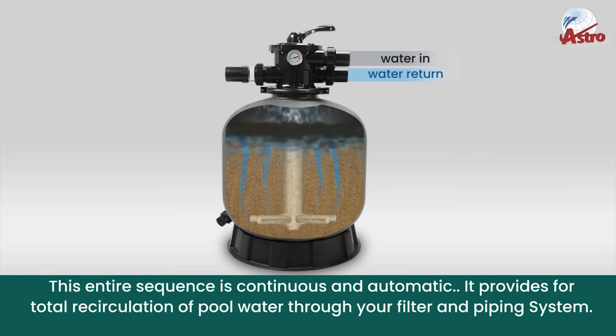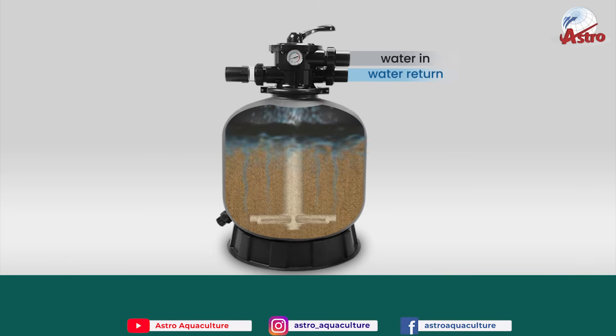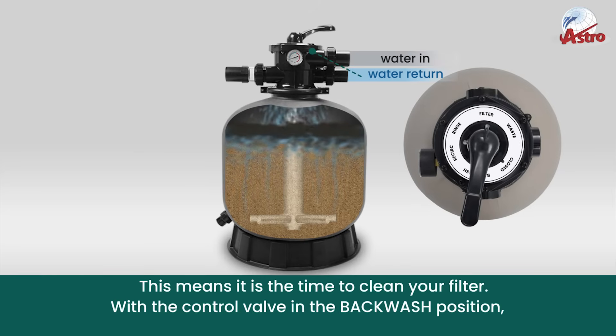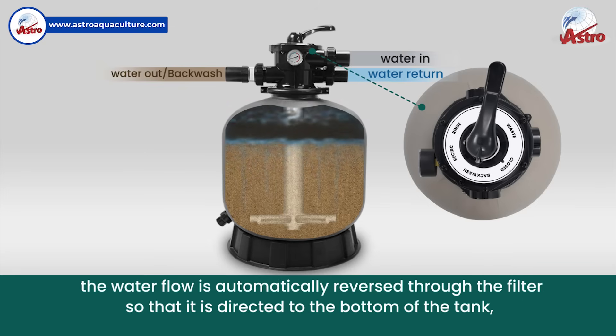After a period of time, the accumulated dirt in the filter causes a resistance to flow and the flow diminishes. This means it is time to clean your filter. With the control valve in the backwash position, the water flow is automatically reversed through the filter so that it is directed to the bottom of the tank.